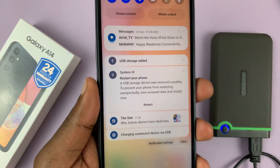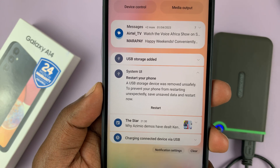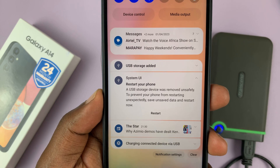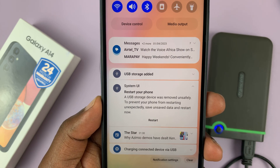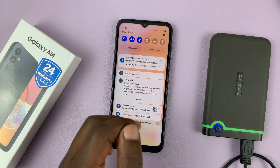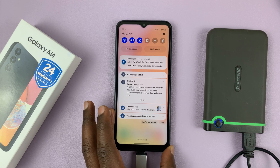Now, if you just pull it out, you might get notifications like this telling you to restart your phone: 'A USB storage device was removed unsafely.' To prevent your phone from restarting unexpectedly, save your data and restart now. Anytime you pull it out without unmounting it or safely ejecting, you're going to get that notification.